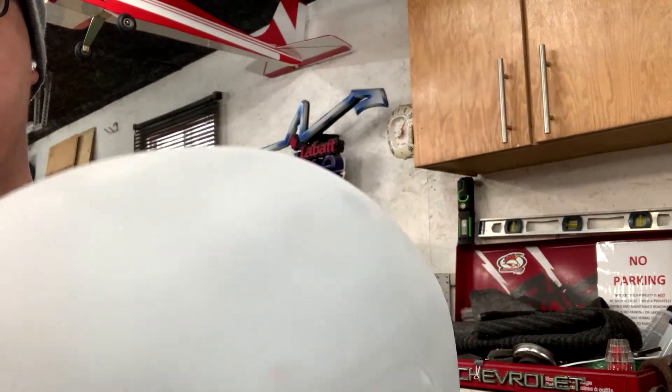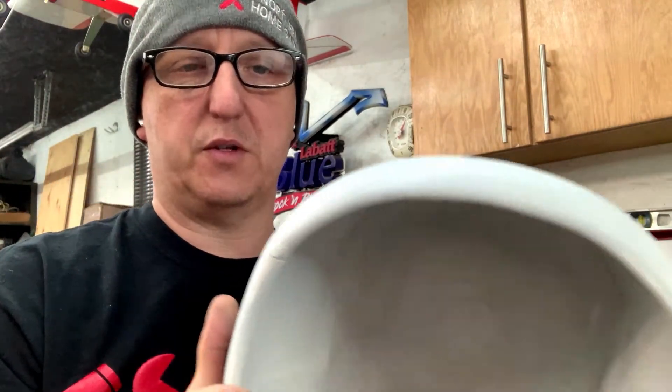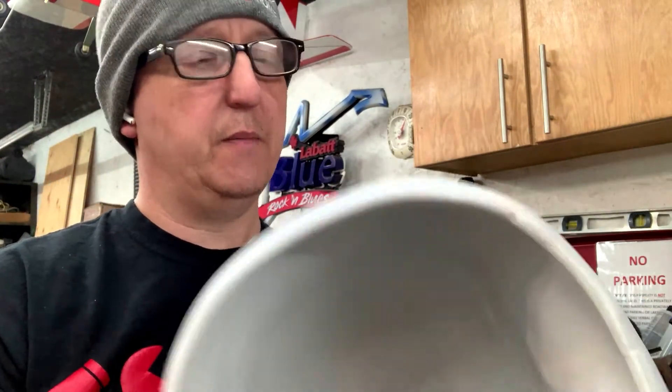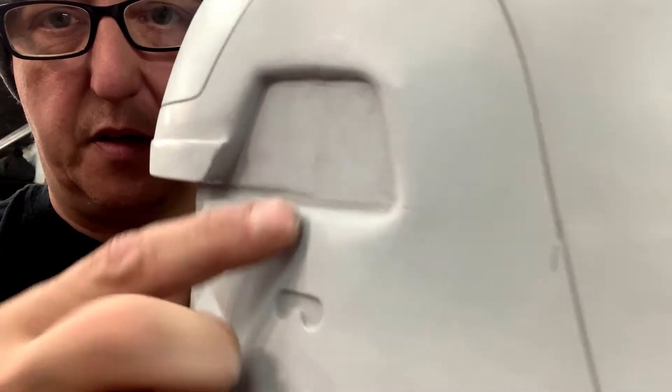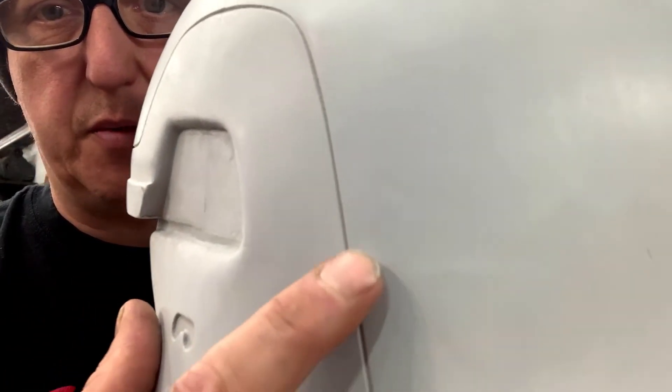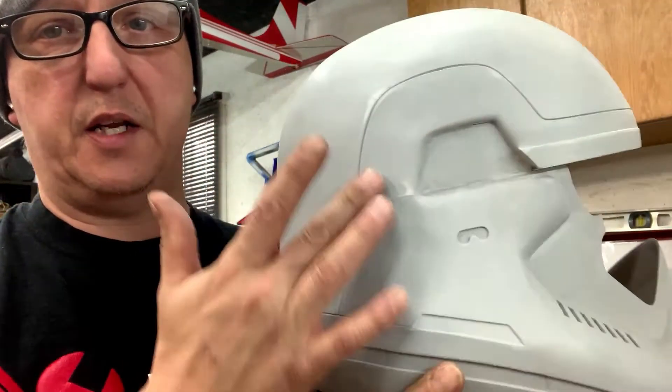If you look right here, you can see some of the defects that the printing does. You can see a seam here, and you can still see some seams on this side too. So maybe we'll give this another little shot of finishing putty as well. I'll show you what I've been using to get to where I am now. Follow me.